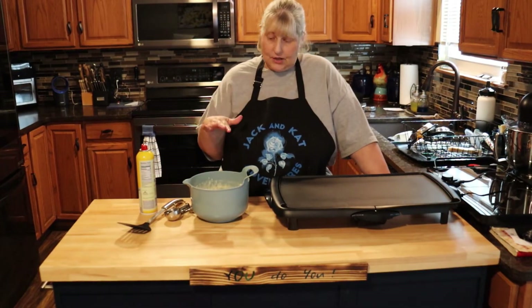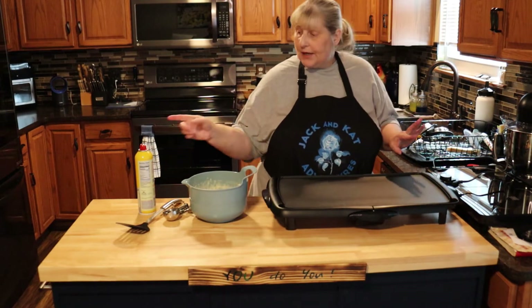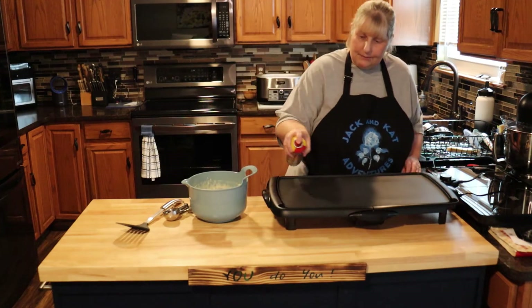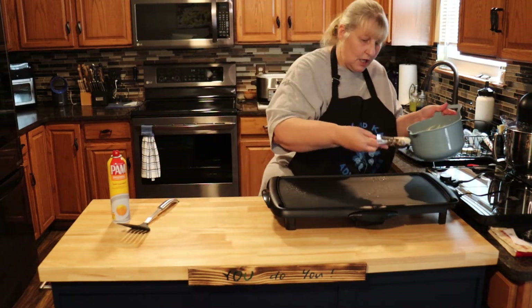Alright, now we're ready to start our pancakes. I have a griddle here. If you don't have a griddle, just use a fry pan or whatever you use to make pancakes. Make sure you spray the first round at least with some pan spray, or maybe some butter if you're using a pan. And we're just going to put these on like you normally do pancakes and let them go.